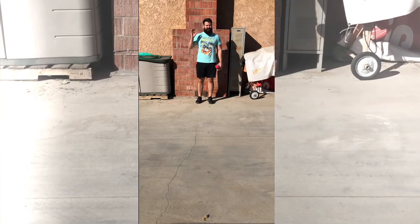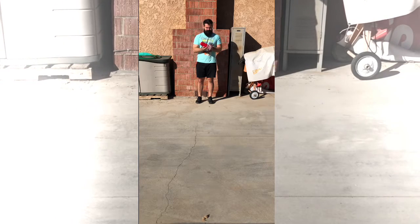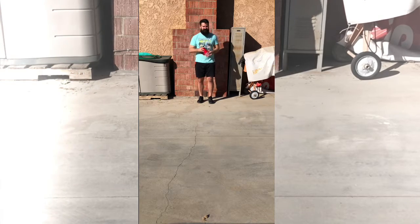Hey everyone, Mr. G here. Today we'll be hopping. What you will need is 10 red cups. Make sure they are plastic or foam. The objective of the game is you're going to lay them on the floor about a foot and a half of distance in between each other, and you're going to hop over them.